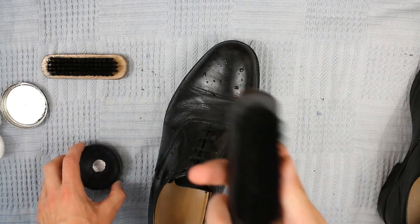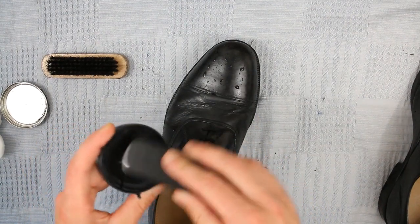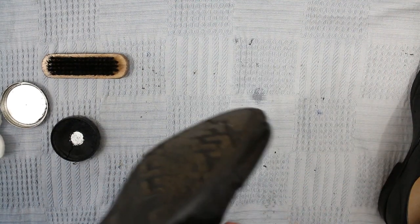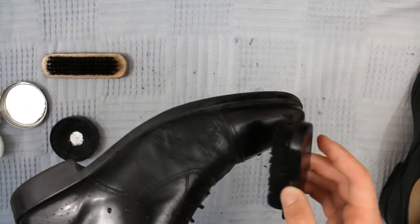So once the shoes are clean we're then going to move on to polishing the body. So what you do for that is take your black brush, which is your polish application brush, cover it in polish and then just work your way around the body of the shoe in lots of circles, keeping away from the toe cap.